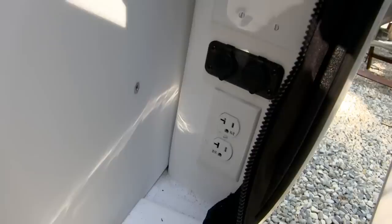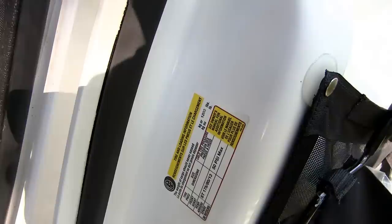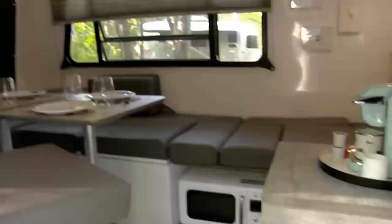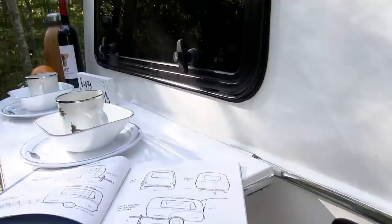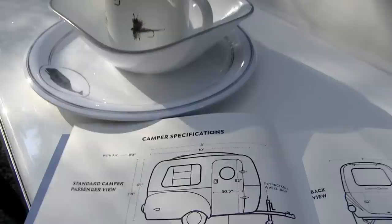Over here by the door, there are USB charge ports and an electrical outlet. Right now we're plugged into shore power at the campground, so we have electricity going to the outlets and we're able to run the rooftop air conditioner. There's also an insect screen at the door that zips around to fill the void. Inside the door it shows your carrying capacity — this one has a GVWR of 3,500 pounds and gives you 1,200 pounds of cargo capacity, meaning this trailer weighs about 2,300 pounds before adding personal items. The base weight is around 1,200 pounds, but once you option it out you'll need to account for additional weight.